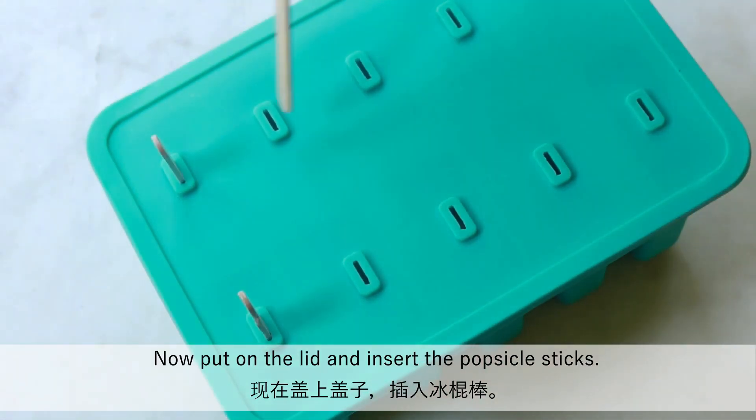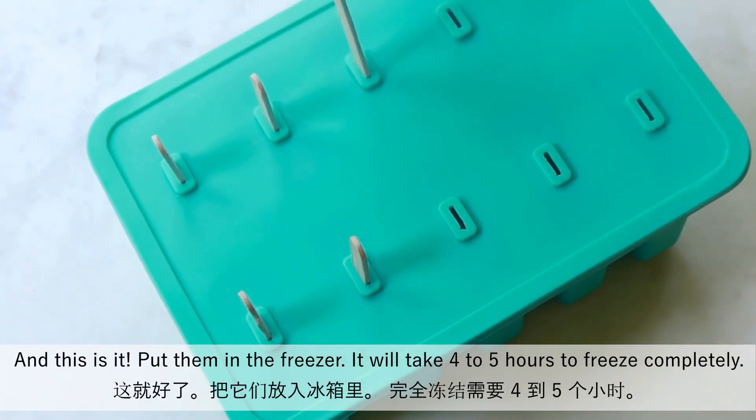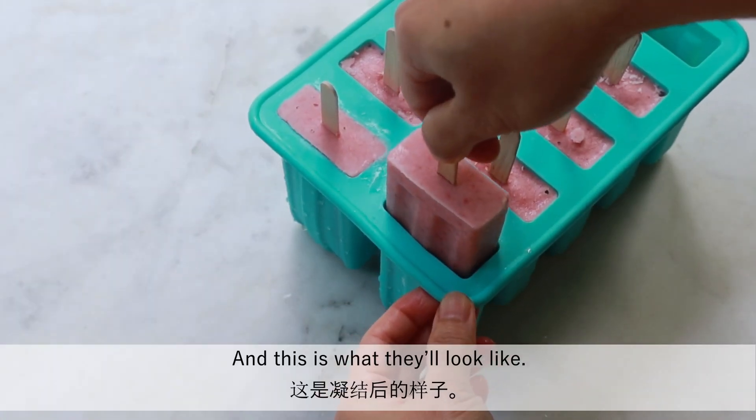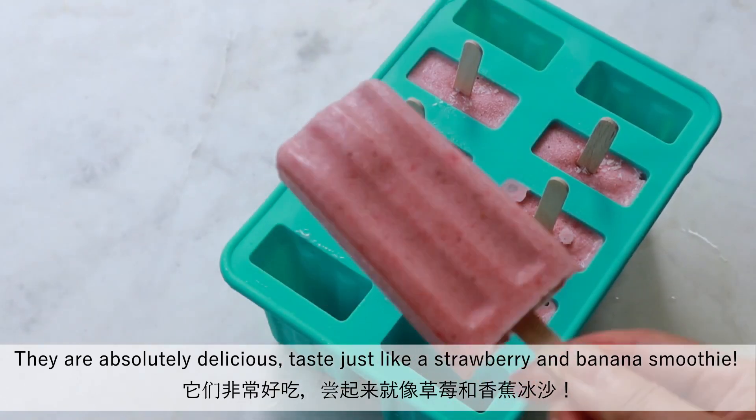Now put on the lid and insert the popsicle sticks. Put them in the freezer — it will take 4-5 hours to freeze completely. And this is what they look like. They are absolutely delicious, tasting just like a strawberry and banana smoothie.